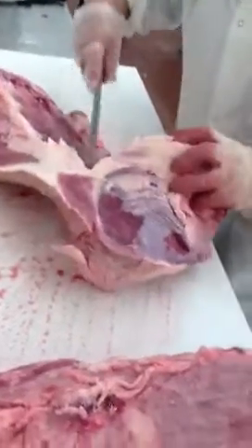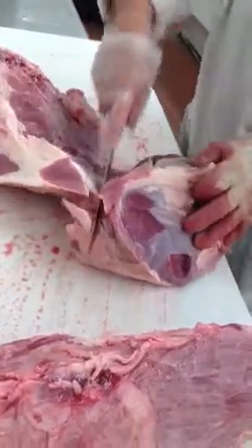What piece is that, Alberto? Boneless shank. Boneless shank.